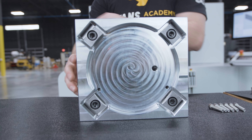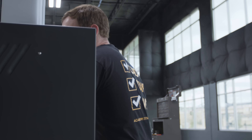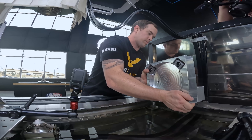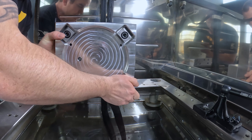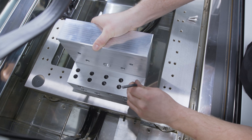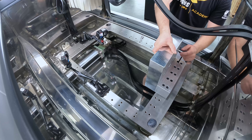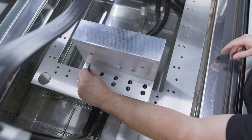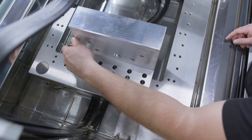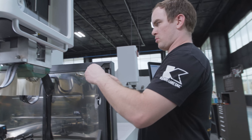Now that Jesse is finished with our fixture, we're going to go ahead and install it on the table of our AB35. We're going to take our indicator and sweep the front face of it in square, bolt it down, and then we'll be ready to rock and roll.